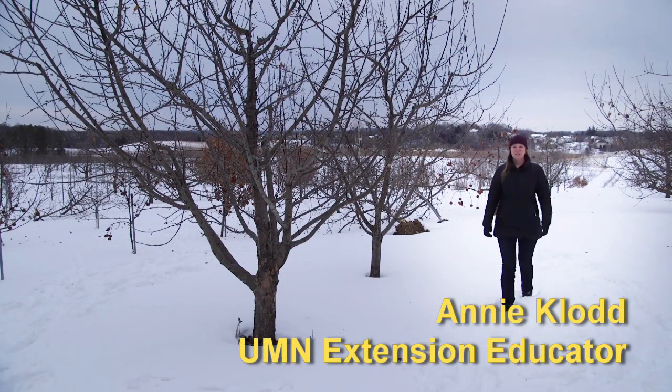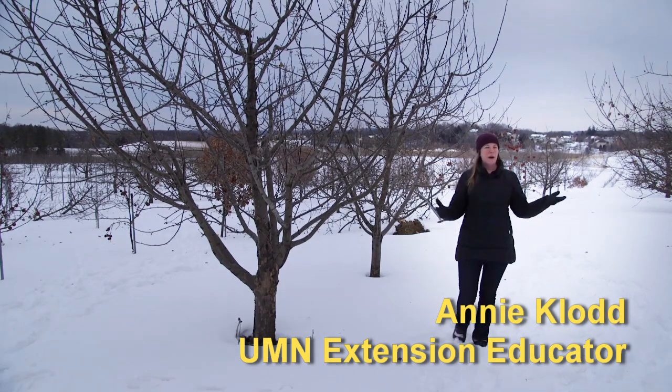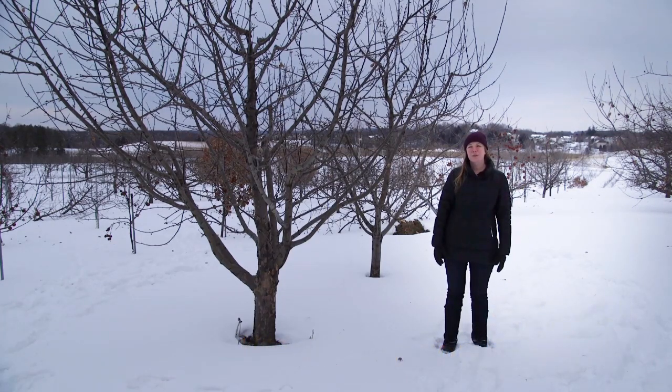Hi, I'm Annie Claude and I'm an extension educator in fruit and vegetable production at the University of Minnesota. Today I'm out at University of Minnesota's Horticultural Research Center where we grow apple trees for research. Today we will be showing how to prune an apple tree. If you have an apple tree in your backyard or you're thinking about planting one, this video is for you. We'll show you how to prune an apple tree to produce high quality apples.